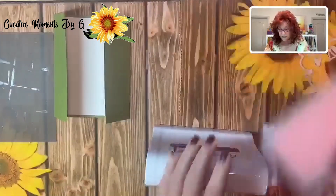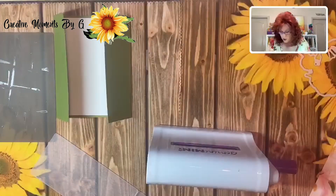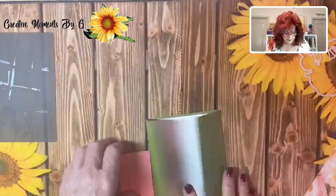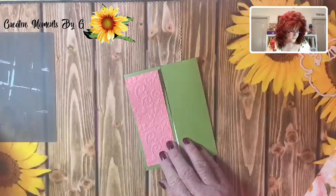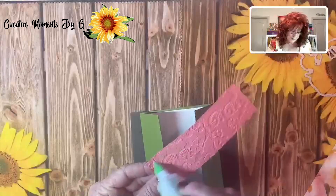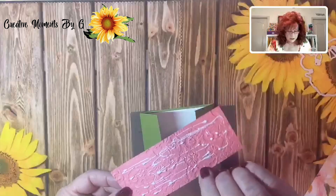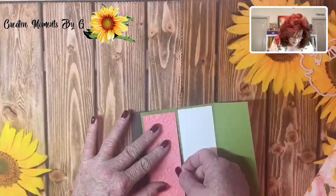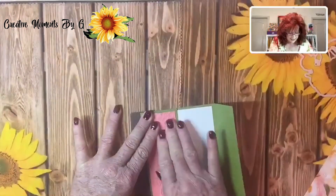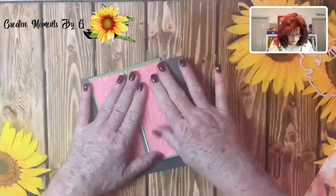I like using this little mini Gemini — it is so nice. Look at this, is that not gorgeous? Beautiful. We're going to do the other one very quickly and now we have our two panels. It's a very quick card to make. We're going to simply put our panels right here, so let's go ahead and get our panels down for the front of this card.